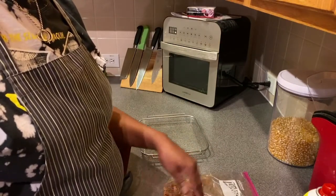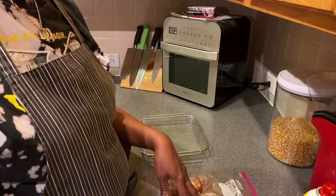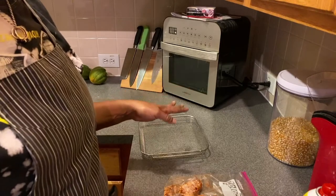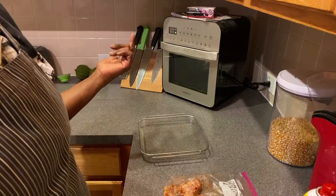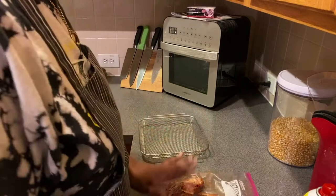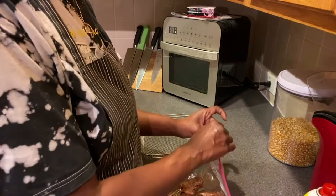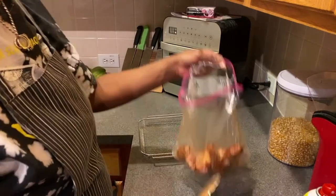So these wings have been sitting in a rub of Chinese five spice, ginger, some red chili pepper flakes, salt and pepper, a little Italian seasoning, and garlic and onion powder. I've had them sitting for about 30 minutes in the fridge, and then I brought them out about 10 minutes ago so they can get to room temperature. You want to cook your meat as close to room temperature as possible.